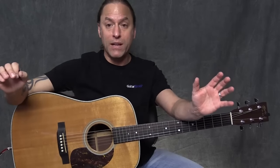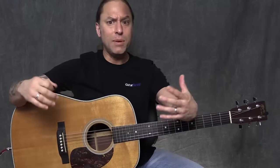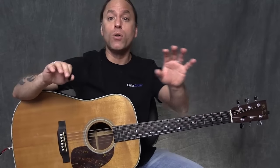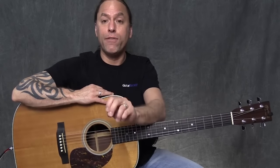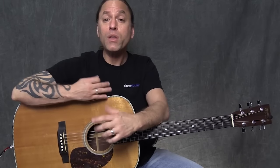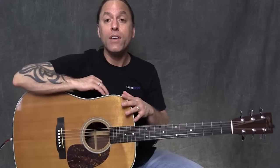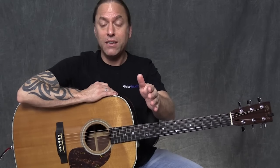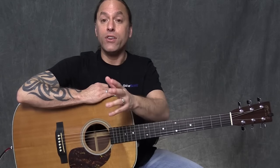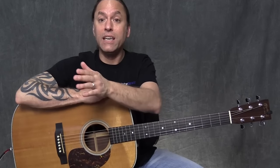What I need you to do is memorize that 12-measure sequence. It can be edited as you keep learning, but let's start with 1, 1, 1, 1, 4, 4, 1, 1, and then 5, 4, 1, 5. So if you were plugging in the chords — A for 1, D for 4, and E for 5 — you'd be playing A, A, A, A, D, D, A, A, and then the turnaround: E, D, A, E.